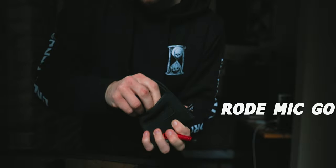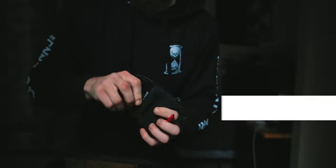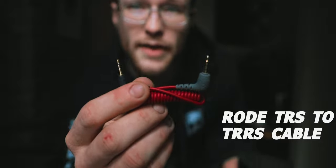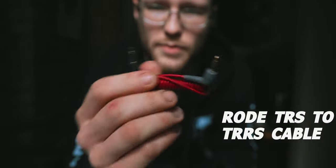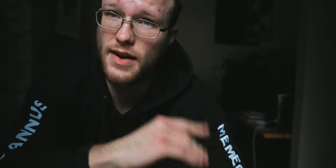Next we have the Rode Mic Go. There's a little square thing — this is the receiver. That goes in a little pouch with the TRS to TRRS cable as well as the TRS to TRS cable. I also have an iPhone dongle in here from back when the pandemic wasn't a thing, so I could just record audio to my phone, it would sync to my MacBook, and I could pull audio from Voice Memos in Final Cut to edit the sermons — no need to plug my phone in to transfer files. It was nice.